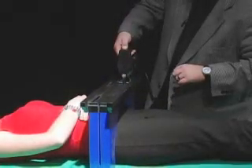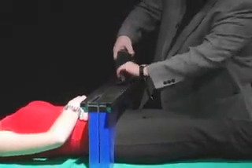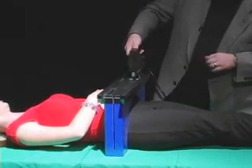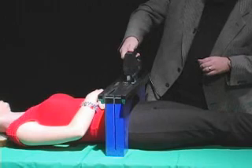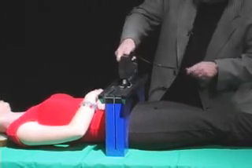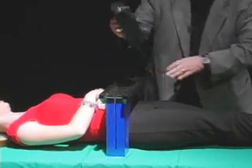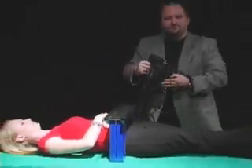Now we're going to cut my assistant in half. It's not coming out. Visual Sawing.